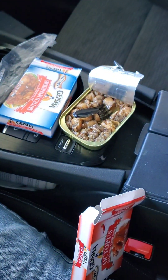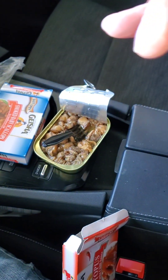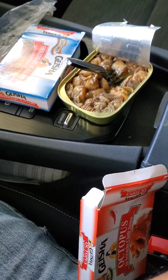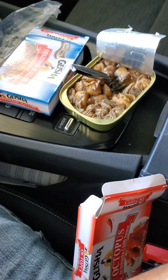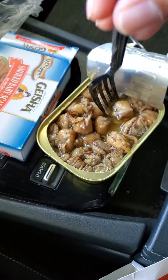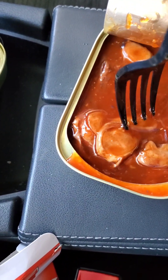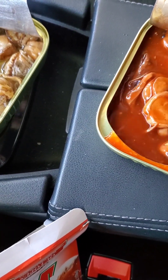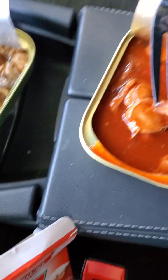Here's the octopus. It doesn't smell great. Let me clean my hands and try the octopus. Let's get a small piece.